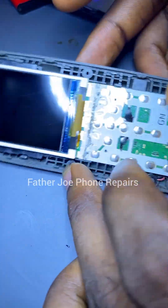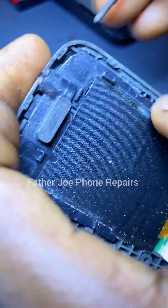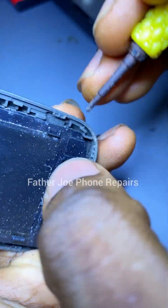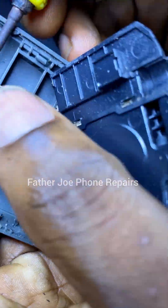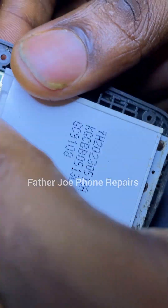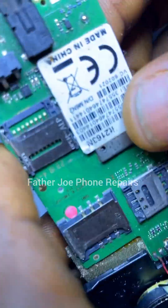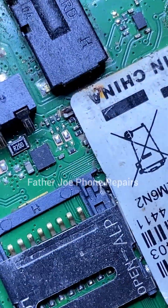Let me go deeply and check. You can see that they have never worked on this phone before — there is no physical damage. You may ask, 'Father Joe, where are we going to start?' Don't worry, I will show you.